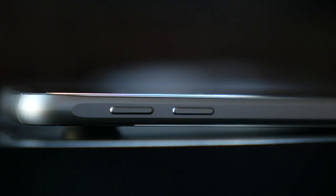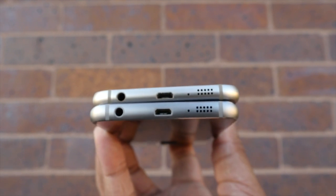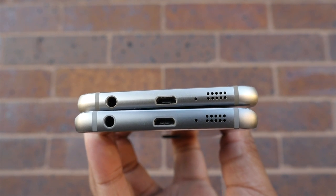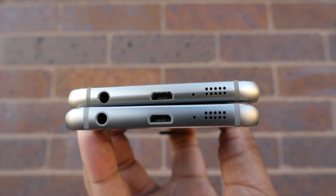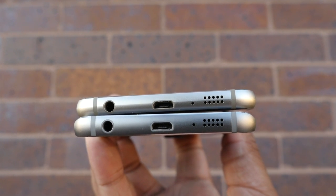On the left hand side you'll find the volume buttons; on the right hand side, the power button. On the S6 you'll find the SIM card slot, but on the S6 Edge they moved that SIM card slot to the top of the phone. On the bottom you'll find the headphone jack, the micro USB port, and also the speaker. The speaker has been moved from the back like it was on the Samsung Galaxy S5 to the bottom on the S6, allowing the audio to be projected more directly at you.